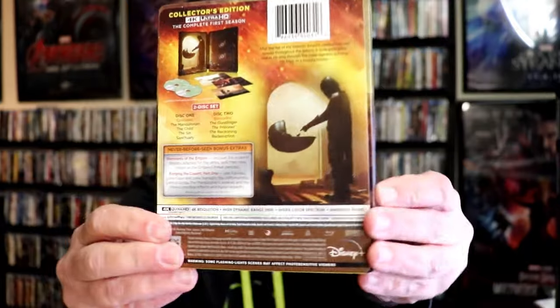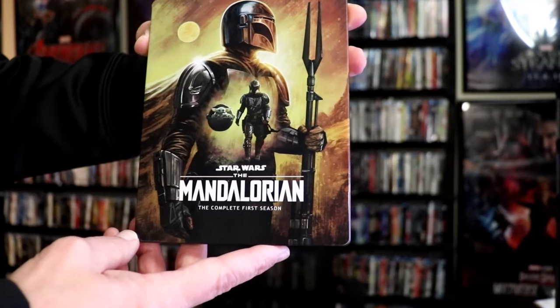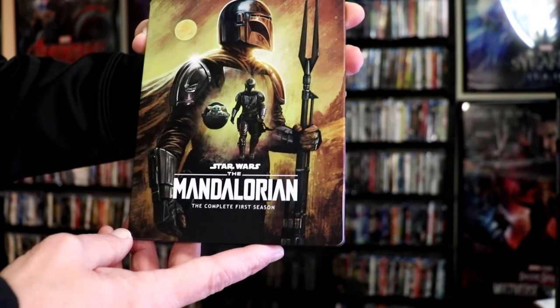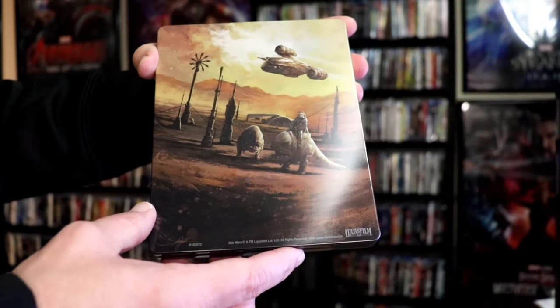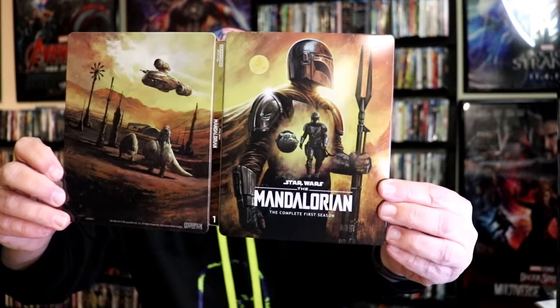First up, we have the Mandalorian Season 1. Again, here's the front and the back. Here is the front of the Steelbook — a really nice, lightly glossed Steelbook, no embossing or debossing. Excellent looking image there, I really love the way that looks. Then here's the back — another great image. As we open it up, we have our front and back together, which is a nice continuation. Beautiful looking artwork.